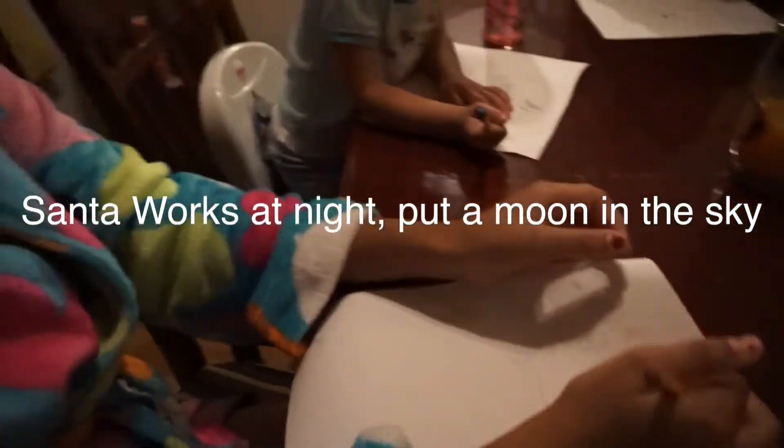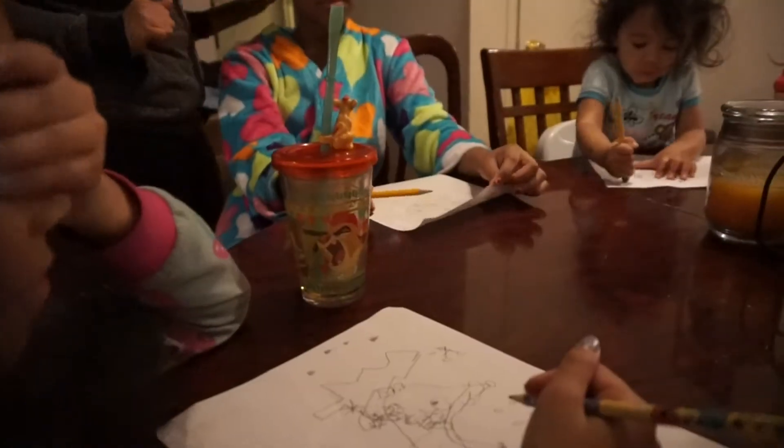Santa works at night — put a moon in the sky. Ten, nine, eight, seven, six, five, four, three... Open your eyes! Look at your picture. Oh my god! All right, and now we're going to tally up the points and see who has the most points.